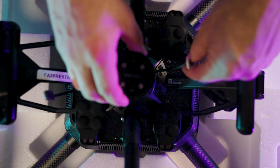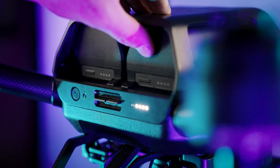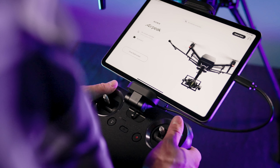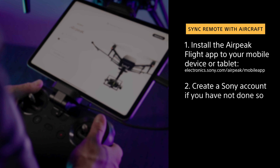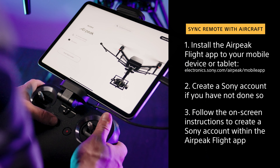Now let's put this together. Next, let's sync the radio with the aircraft using the AirPeak flight app. For this part, you'll need to install the AirPeak flight app to your mobile device or tablet by going to electronics.sony.com/airpeak/mobile-app. You will also need to create a Sony account if you have not done so. Follow the on-screen instructions to create a Sony account within the AirPeak flight app.